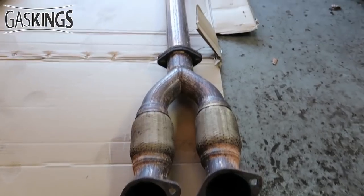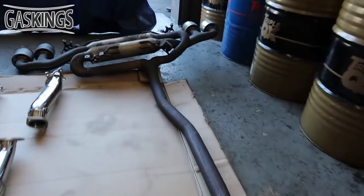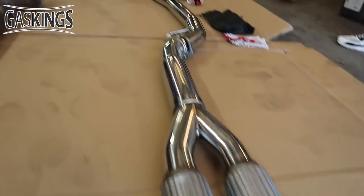The old exhaust is now off — look how crap it looks. And look how shiny and new this one looks!